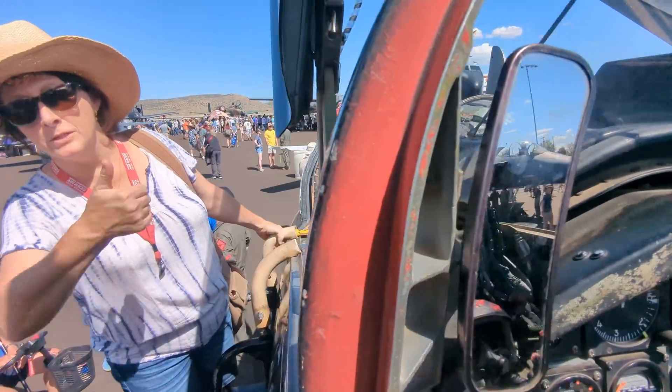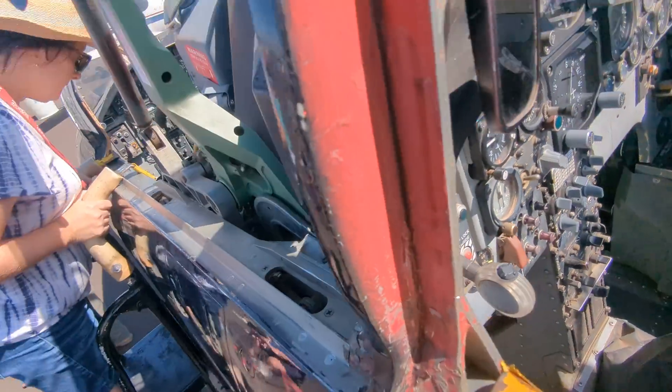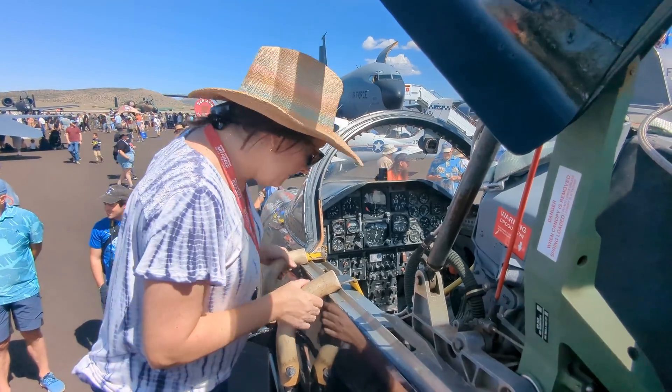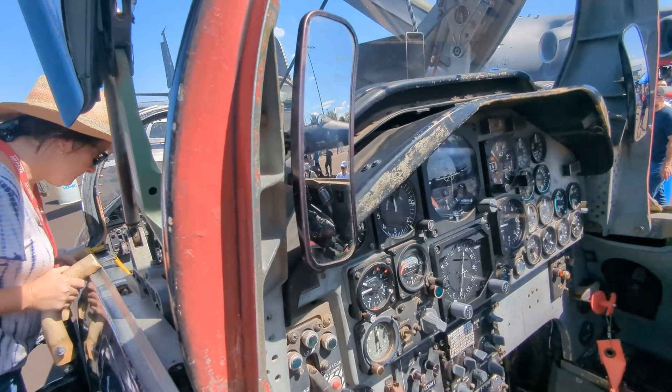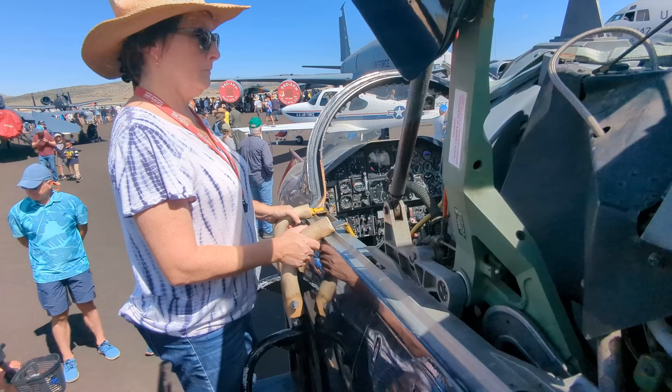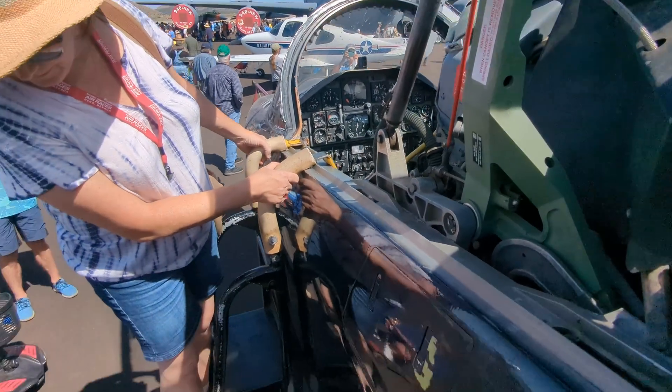The little handles down there — do not mess with those. Student goes in the front, instructor sits in the back and can't see a thing. It's a demanding job teaching in the T-38. What do you think, Pepe?